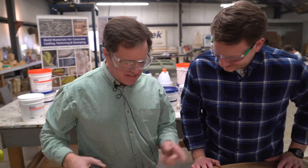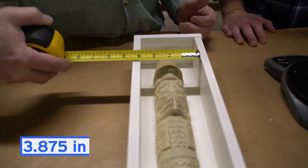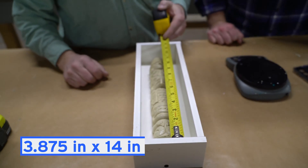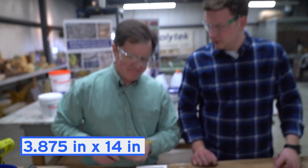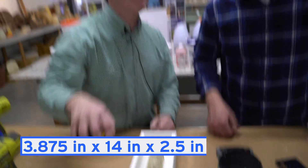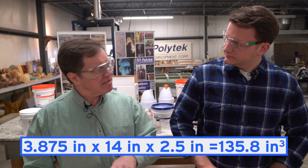So what we'll do is we'll measure the inside of the box. The inside of the box is three and seven-eighths by 14 by two and a half. That's 135.8 cubic inches in that box.